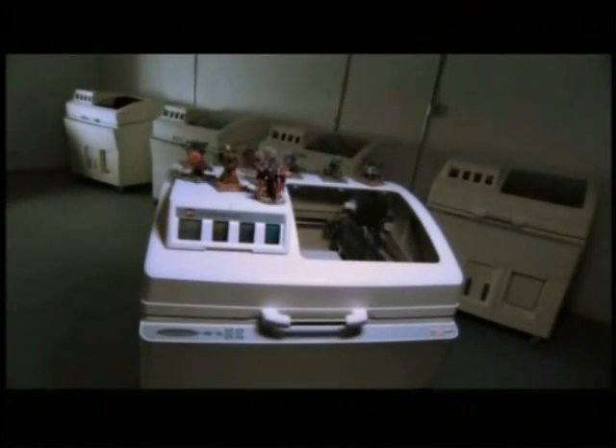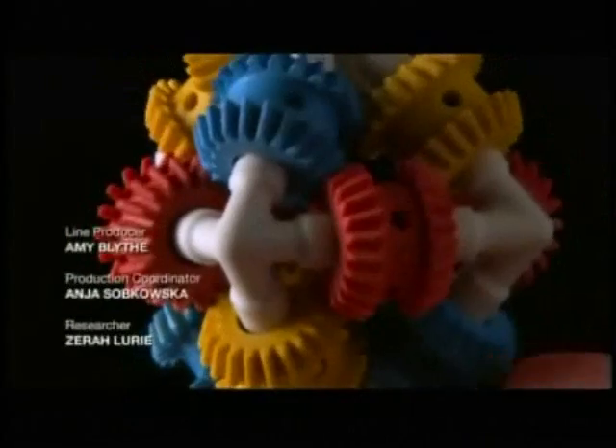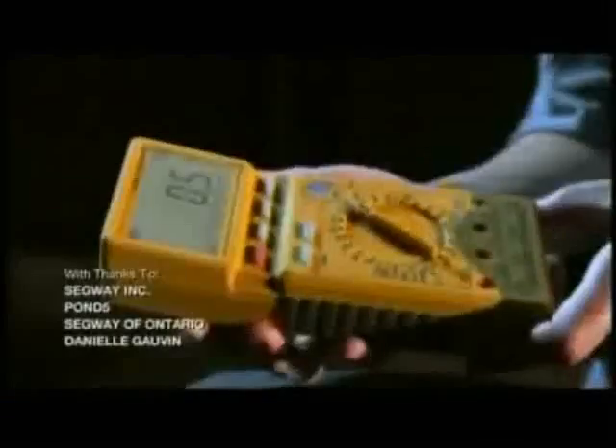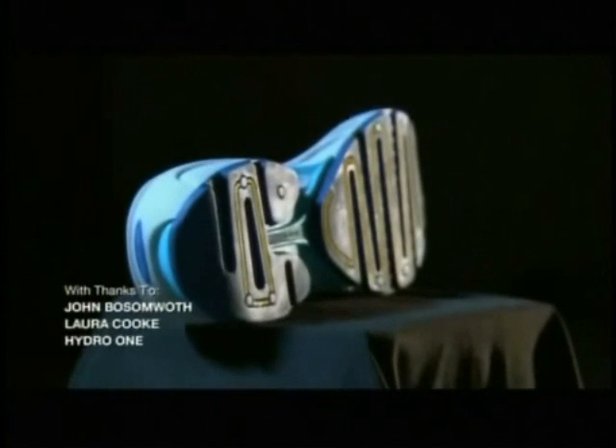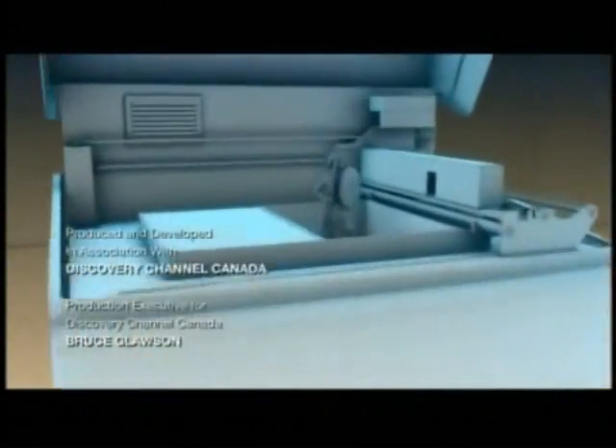One of these printers can create about 16 of these models every five hours. Architects and engineers use this machine for everything from scale models to machine prototypes with moving parts. If you can imagine it, this machine can make it.